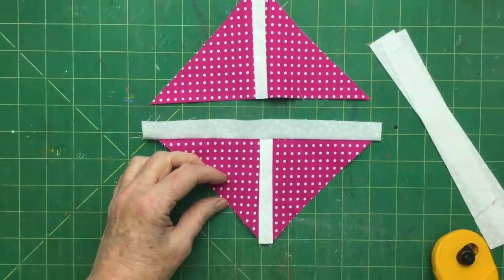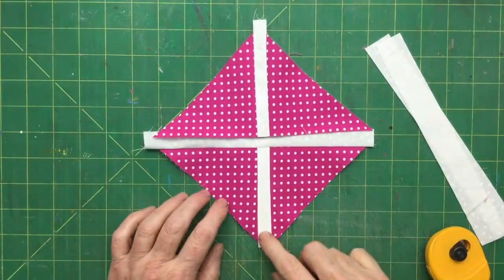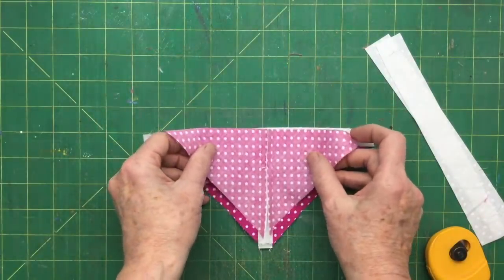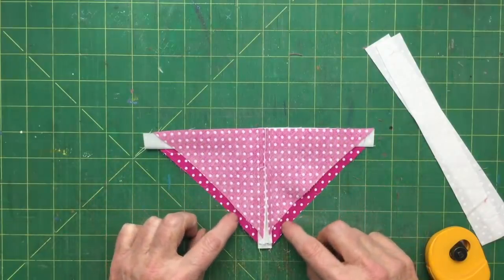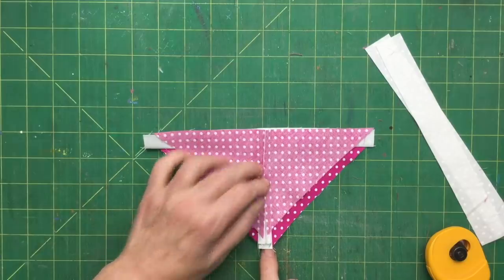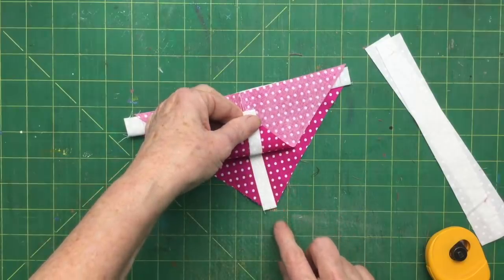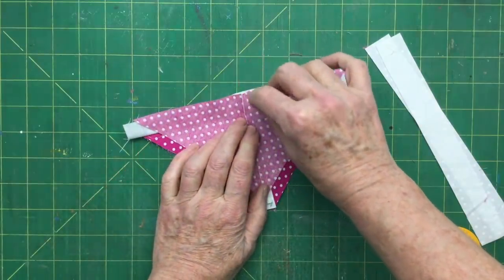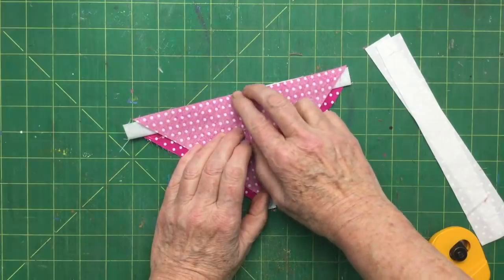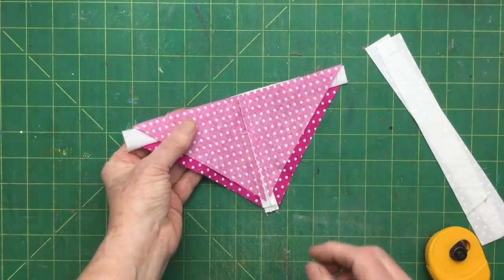Now we need to sew this one on here — it needs to line up perfectly with the previous one. The clue we used last time works the same: looking to see that the quarter inch is equal on both sides. But this time we can also check that these two strips line up so that when you open it up they line up beautifully. You can also put a little pin in if you want to — there's no reason why you shouldn't.